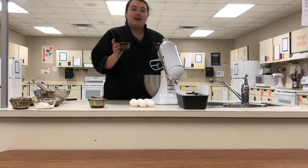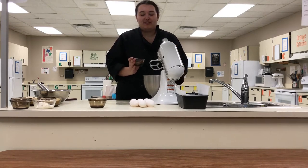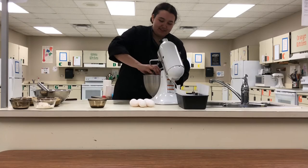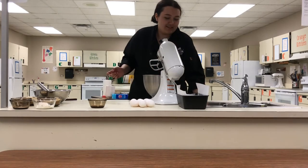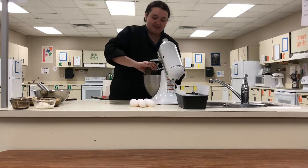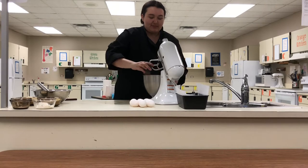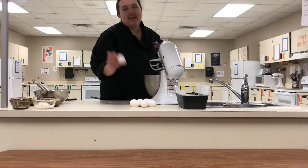Two teaspoons of lemon extract, or if you don't like lemon, whatever flavor of extract you want. The flavoring of the recipe is totally up to you — I'm just showing you how to make it lemon. And then a whole teaspoon of vanilla extract. And this part is going to seem a little crazy, but you're going to need eight large eggs.